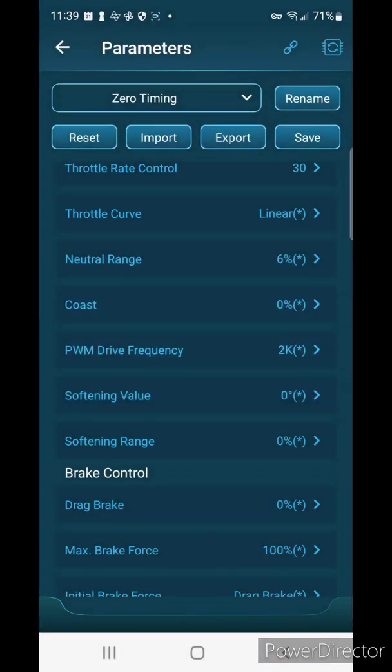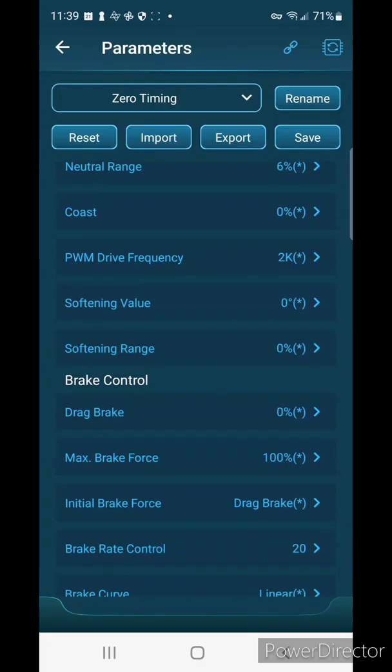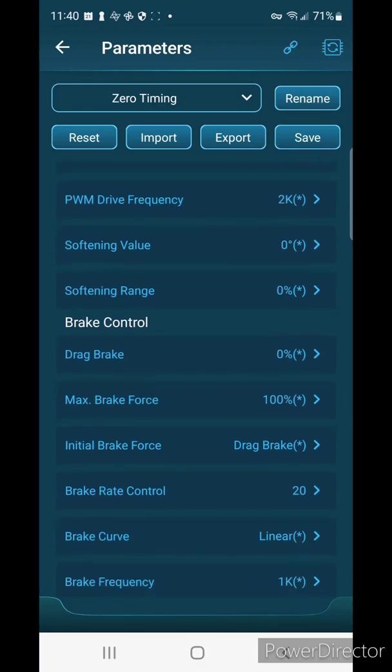You can use an exponential throttle curve in stock to make your car feel a little bit punchier, but for now I'm going to leave that linear. Neutral range I'll leave alone. I do not like running coast. The drive frequency defaults to 2k — the higher the number the smoother the car will feel, but for a stock speed controller lower numbers help it feel punchier, though the motor can run hotter. I'll leave my drive frequency at 2k.